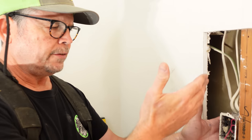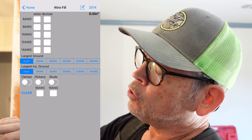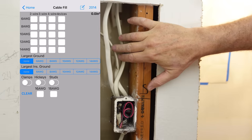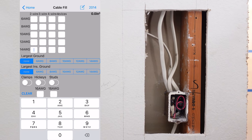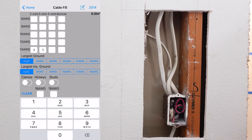Now that we know the volume of all these assorted boxes, we need to calculate the volume of all the conductors, devices, and fittings in this application in order to choose the right box. Believe it or not, there's an app for that. That's what the home screen looks like on Box Fill Pro. There are two ways to do it on the app — you can count the individual wires, but we found it's much easier to just count the cables. We know we have 14-gauge wire and there are at least three 14-2 cables — I've got three of those — and I've got one 14-3.